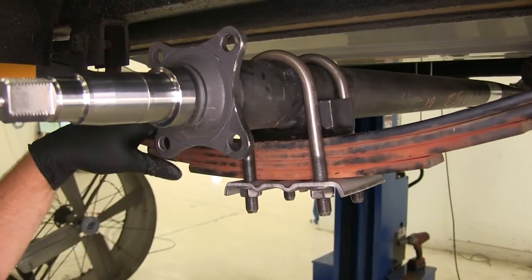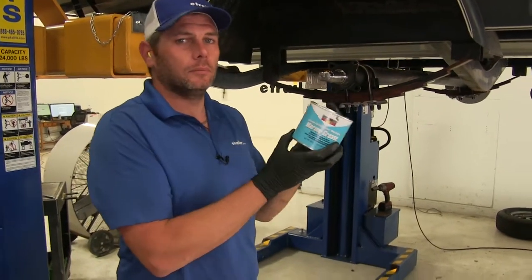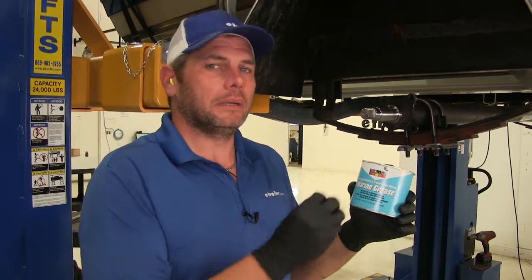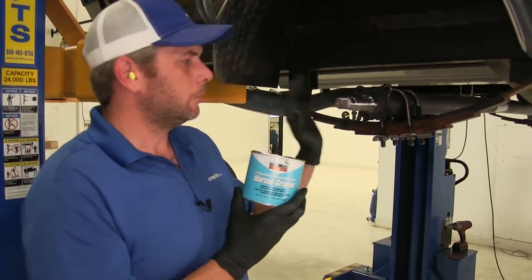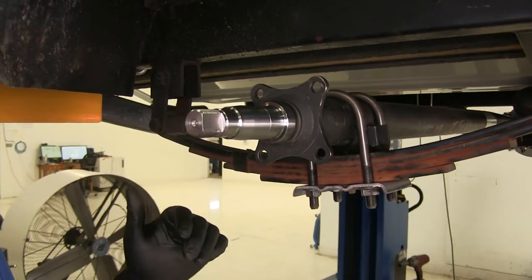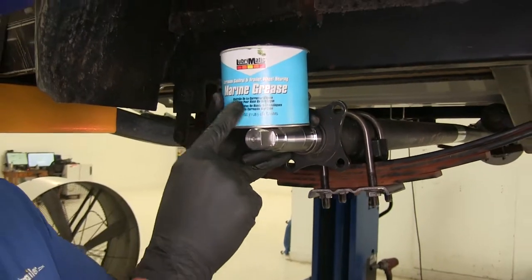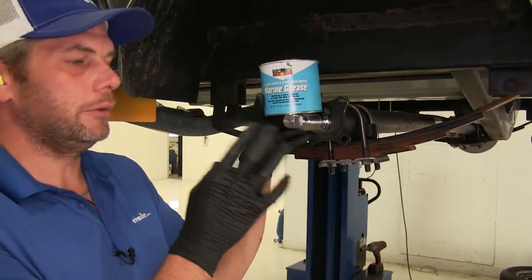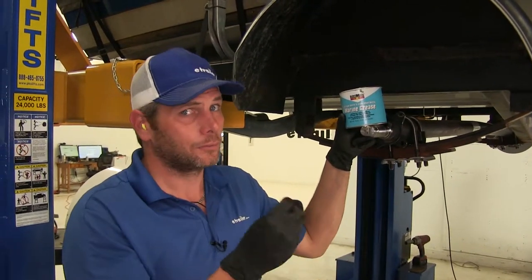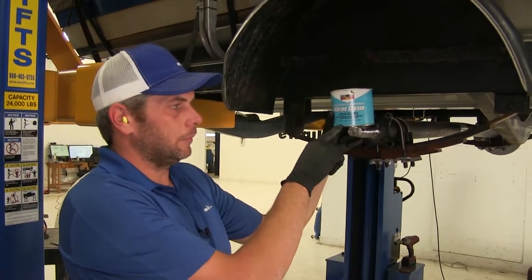With your axle, you're going to get a one-pound tub of marine-rated grease from Lubromatic. It's a basic trailer grease, but it has corrosion inhibitors built in. Most often this type of axle is seen on a marine trailer, but you can also see them on utility trailers. This type of grease is going to work in both applications. You wouldn't want to use a standard trailer grease on a marine trailer because if water gets in there, it's really going to hurt your spindle and cause rust and corrosion issues.